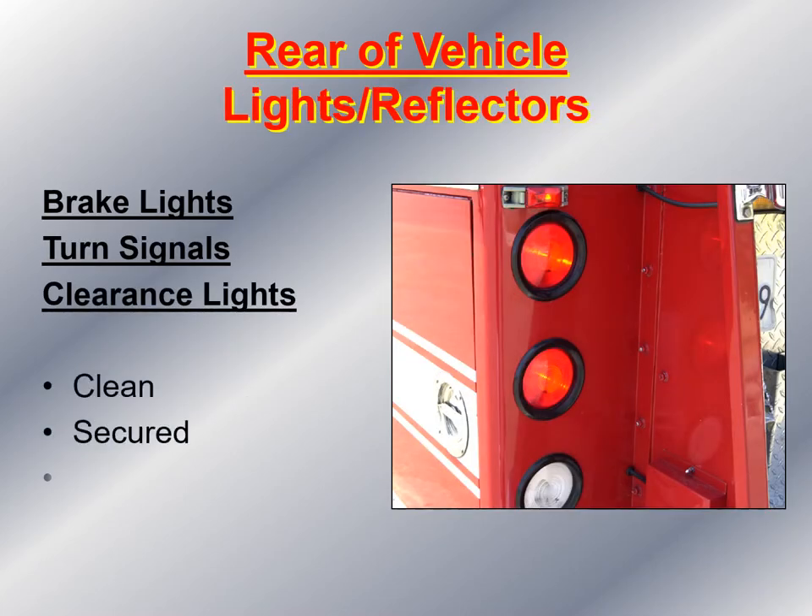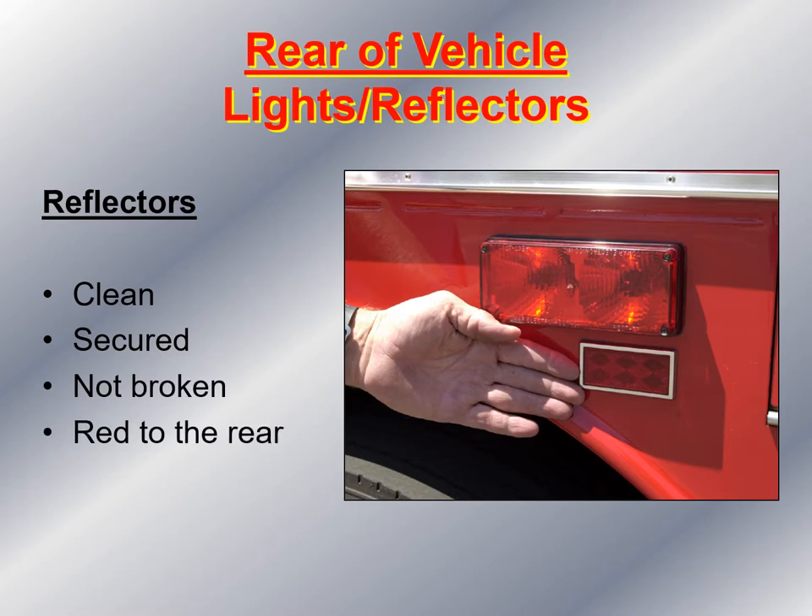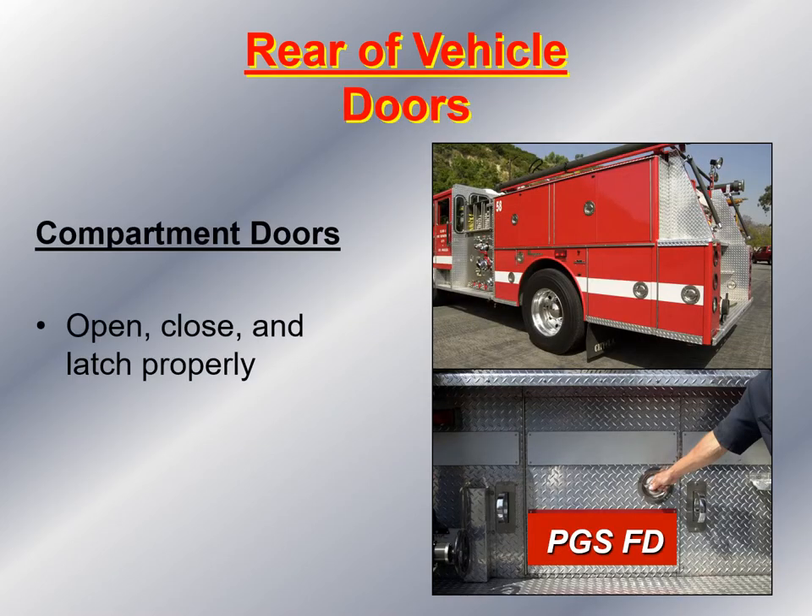At the rear of the vehicle, make sure the lenses on the lights are clean, secured, and not broken. Take your shop rag and look at the reflectors on the rear of the vehicle — they should be clean, secured, not broken, and red in color. If they appear dull due to road grime, wipe them clean. Next, take a look at the compartment doors to make sure they open, close, and latch properly.